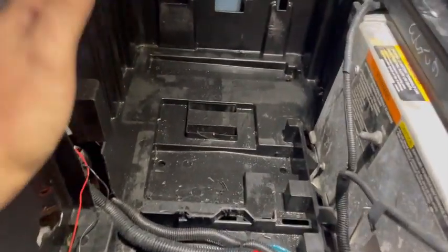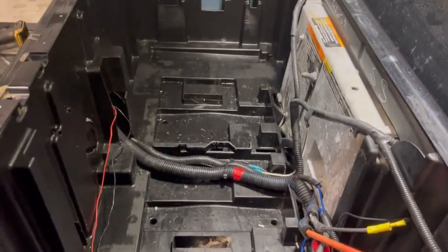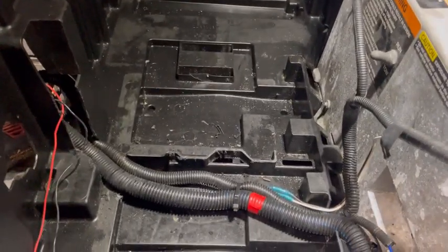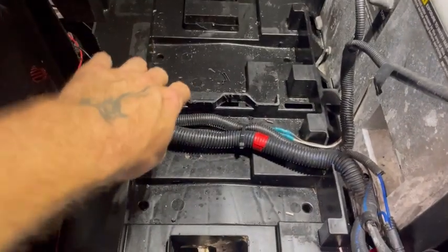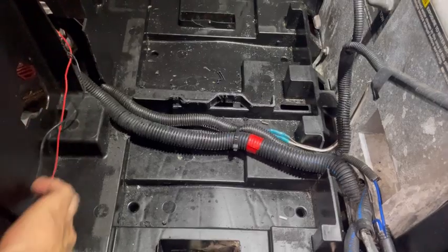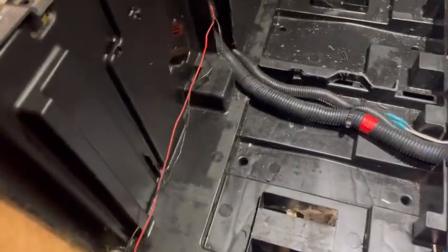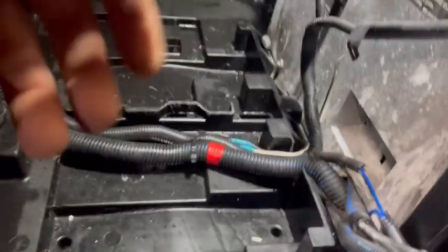Now our battery box area is ready for that 160 to squeeze in there. The oscillator has made short work of the job. Our wires and accessories for the USB ports are running along here — we'll probably wrap those in some loom as well to make sure they're out of the way and everything's nice and flat and low profile.